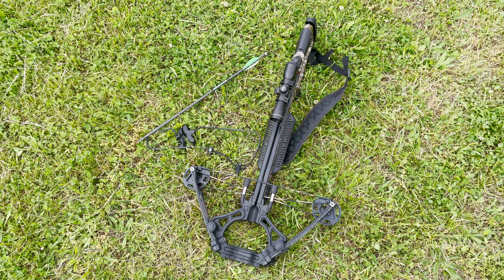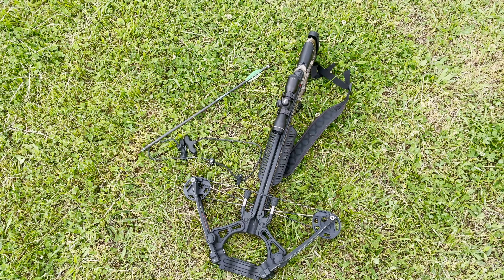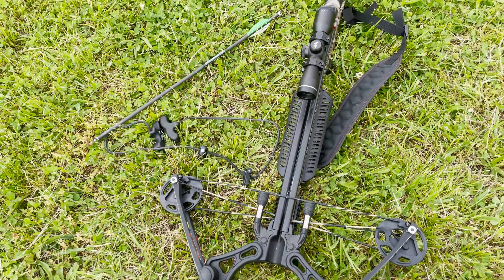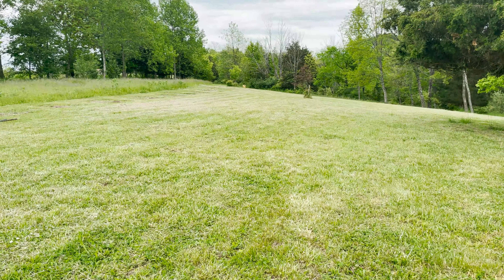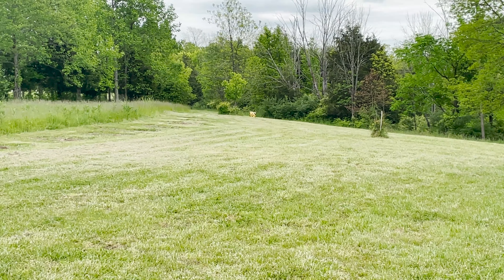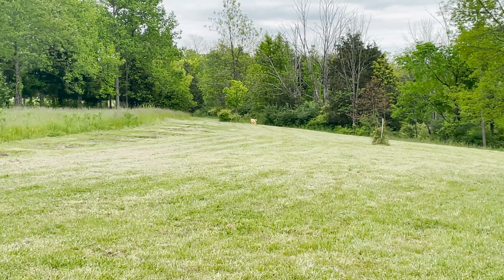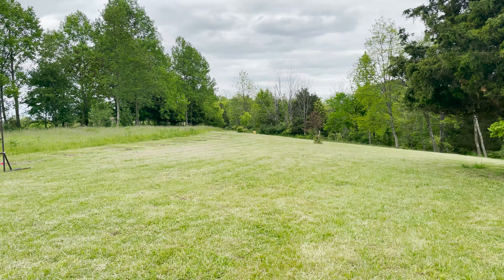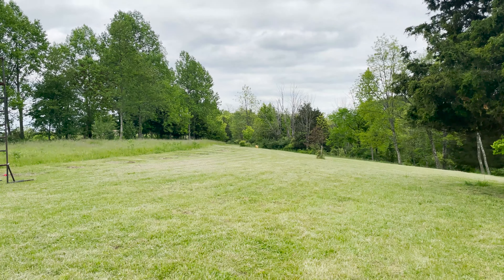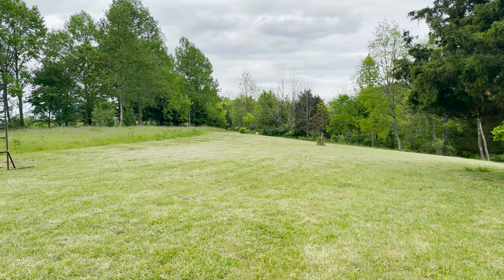That was the longest crossbow shot that I have ever made. To give you an idea of distance, this is where I was at and there is the target — we're looking at about 70 yards or more, close to 100 yards. Took a few tries but it worked out.